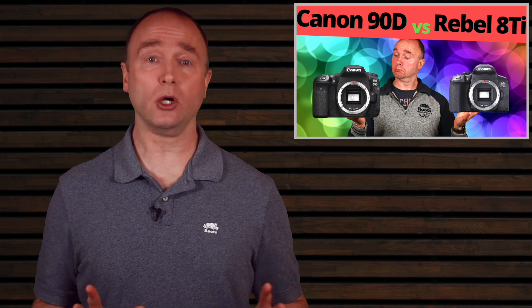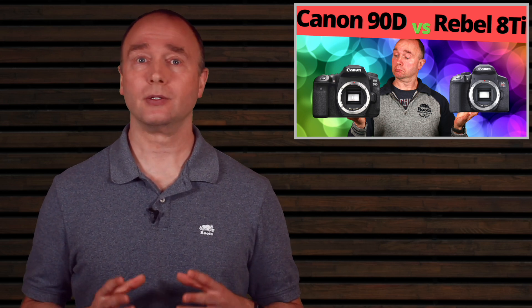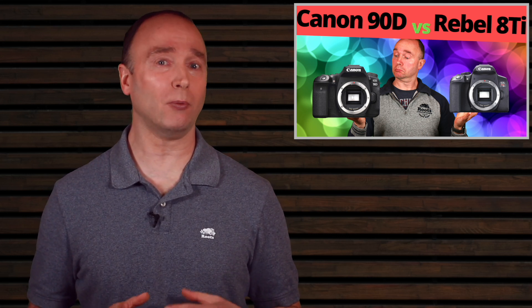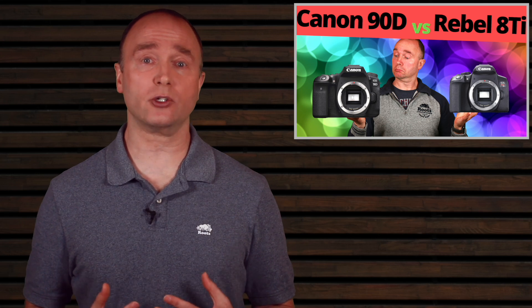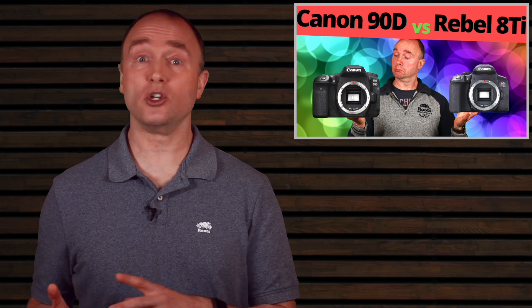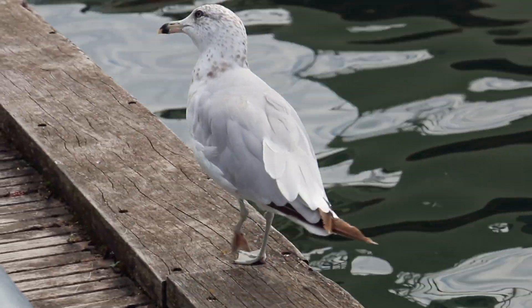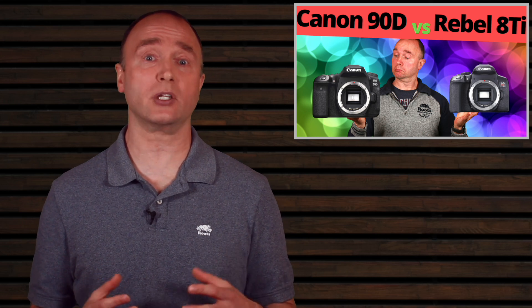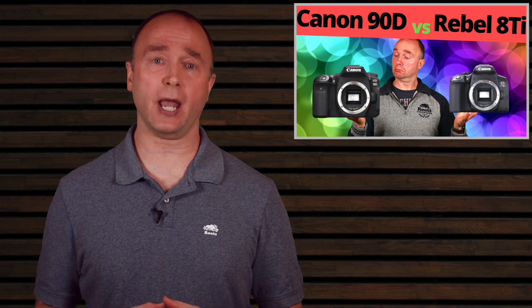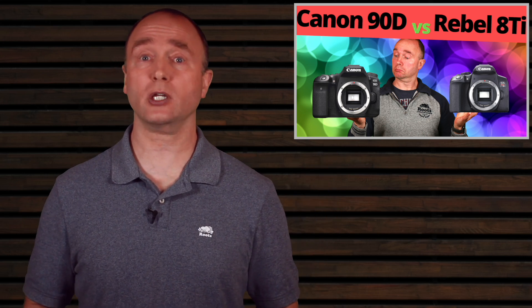The 90D and Rebel both have digital image stabilization — but don't use it. In-body and lens stabilization use hardware and work very well. Digital stabilization uses in-camera software: when it doesn't work, it creates a warping effect that you cannot fix or undo. If you do use it, check the video before finishing your shoot. The biggest reason to avoid it is that most editing software provides image stabilization, so do it in post — if the video messes up, you can undo it and redo it for better results. Use lenses with stabilization or techniques like a tripod or bracing instead.